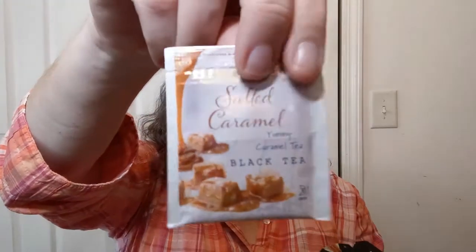Salted caramel. Now the way they do their teas for Bigelow, you get a little foil packet and it tells you all about it, but it keeps it nice and sealed in there. On the side of this tea, this one is black tea, natural flavors, rose hips, and chicory root. Don't know how that makes caramel out of that, but hey, whatever, right?